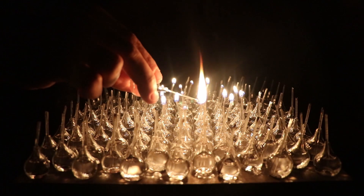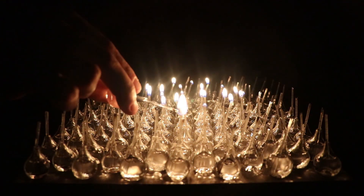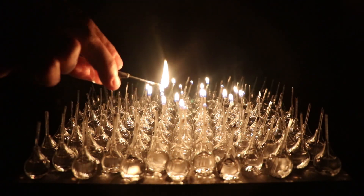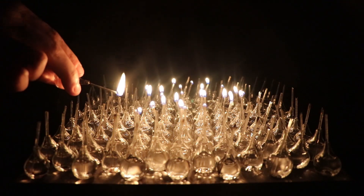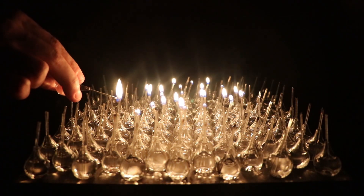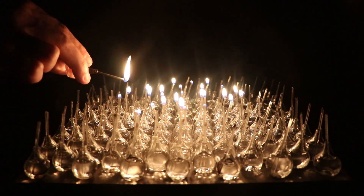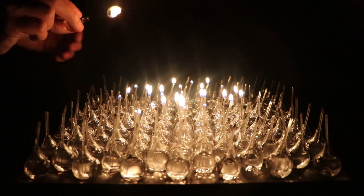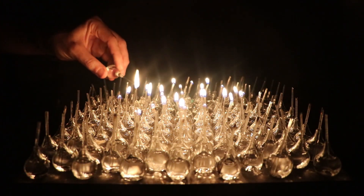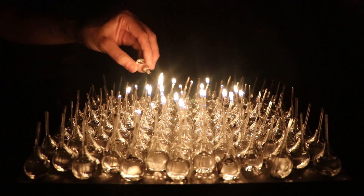If you're new to this channel and curious about what can be found here, I mainly focus on flameworking, which is glass blowing with a torch. I attempt a lot of different glass-related projects and incorporate some art and science along the way. If you want to learn the craft of glassworking yourself, or maybe just join me in this adventure, then hit the subscribe button.